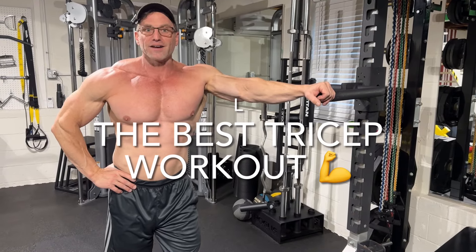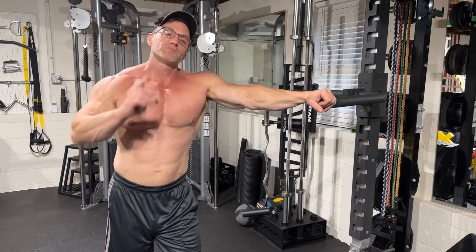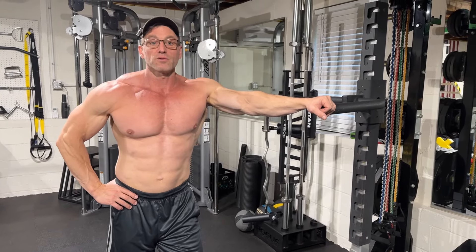What's up y'all? Welcome back! Thanks for tuning in. We're doing triceps today. I'm going to show you a workout so you stop wasting your time and start blowing your triceps up.